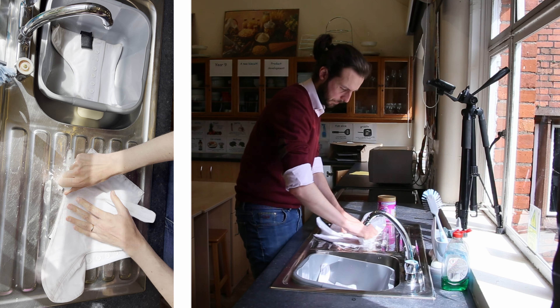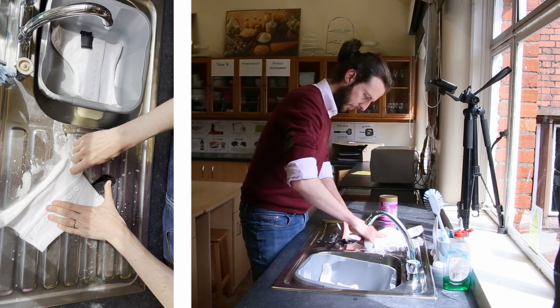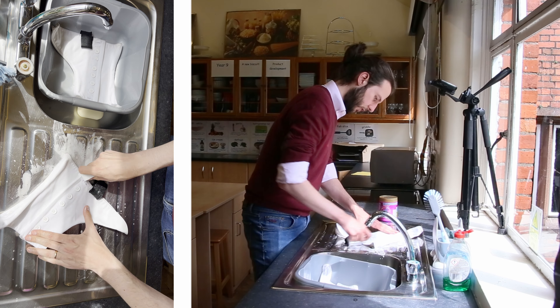You'll often find that stains will be on the inside edge of the spat where your feet have maybe clicked together and you'll have rubber marks and stains like that. So that's where you'll probably spend most of your time. It's really important to make sure that there are no stains on the outside though as well, because that's the part that will be seen the most - so you need to make sure it's everywhere.